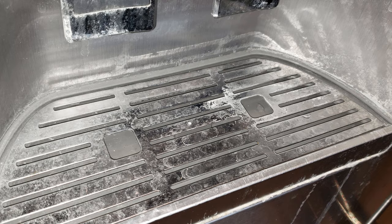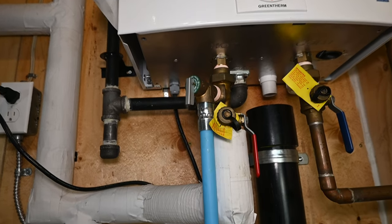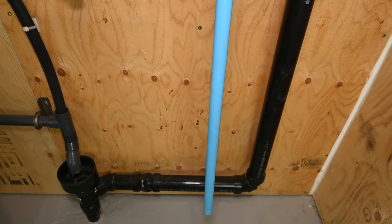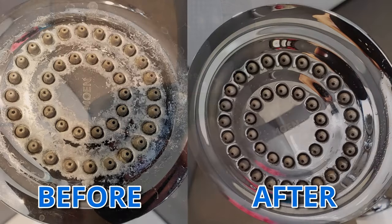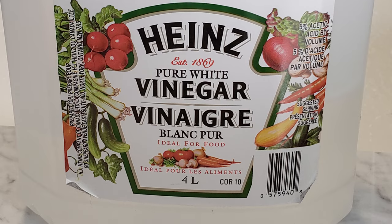While it looks ugly, the buildup on surfaces of fixtures and faucets doesn't do much damage to them, but it does create havoc in a tankless water heater and causes it to run inefficiently or to stop heating water altogether. This is why it should be descaled every 6 to 12 months, depending on the hardness of your water. Thankfully, water scale is easy to remove with a bit of know-how, some simple equipment, and good old inexpensive household white vinegar.